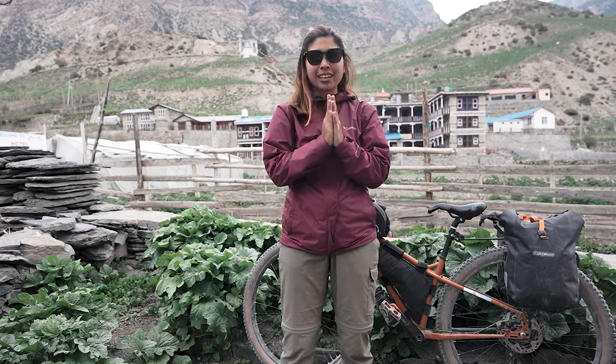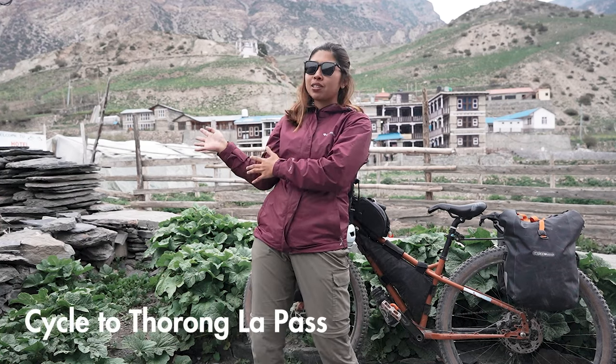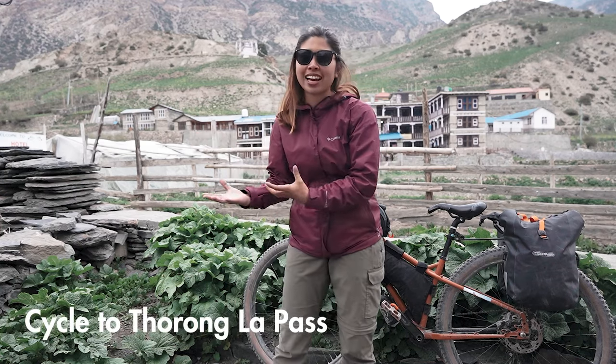Quick background lang. Annapurna Circuit — it's already our fourth day. We're gonna cycle to Thorong La. Before Thorong La, it was the highest mountain pass in the world, but right now it's no longer the highest pass. The goal in bikepacking is to pack light as much as possible. But I am not like that, because as a content creator I have to carry tons of stuff.